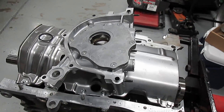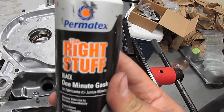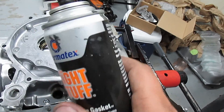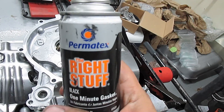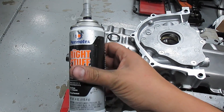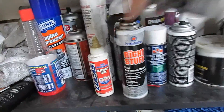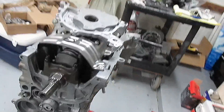The sealer we're going to use — and honestly the only sealer you should have in your house — is The Right Stuff. This stuff is super good and I've never had a leak once I use it. It comes in a small can or a bigger can.